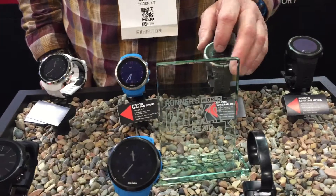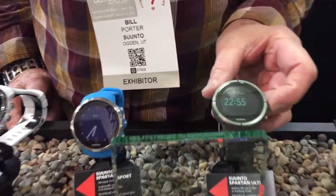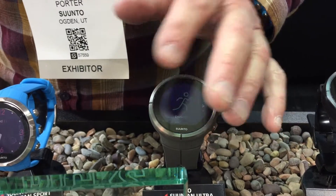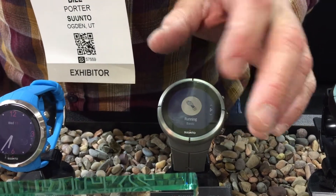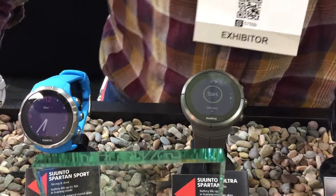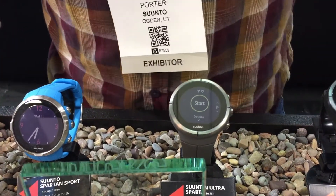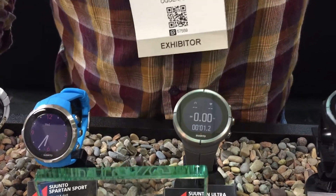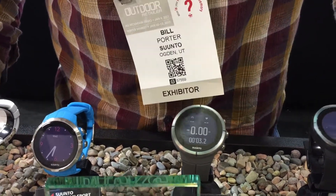The big thing here is we've gone to a color touch screen. And it's all touch screen? Touch screen or buttons — you can do it either way, because if it's wet or if the buttons or screen get particularly dirty, then the touch screen is a little better.